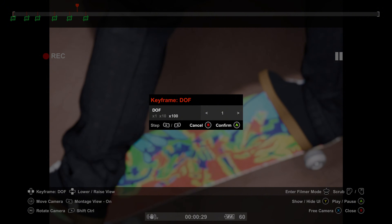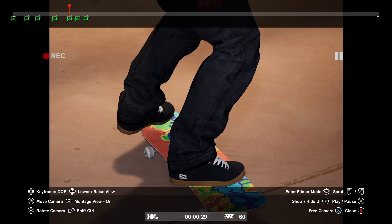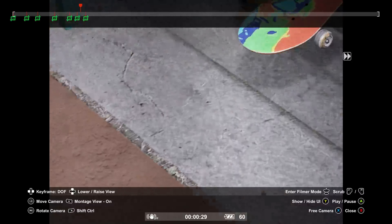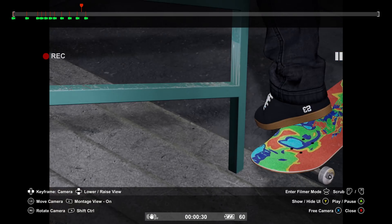When making midpoints for your depth of field, what I always do is bring it back to 1 and then bring it up to where it needs to be.